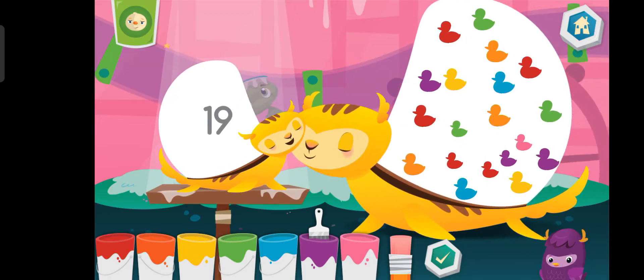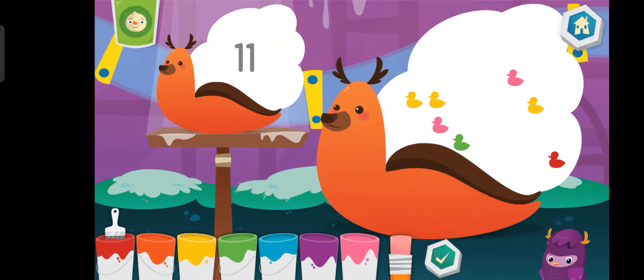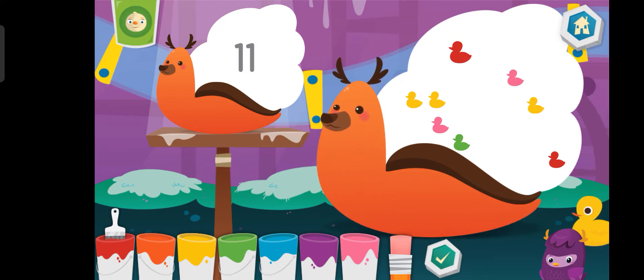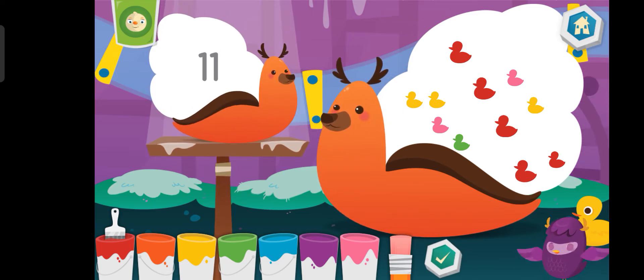Blue Blue Blue Blue Blue Blue Blue Blue Blue Blue. Blue. Oh! Yay!